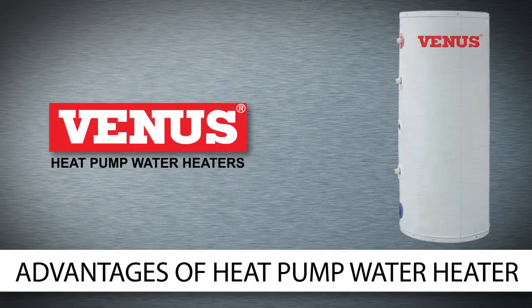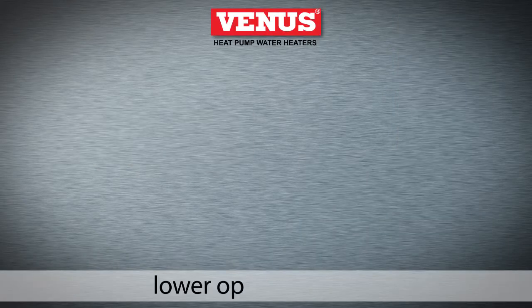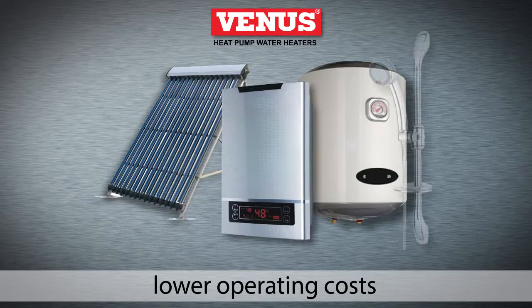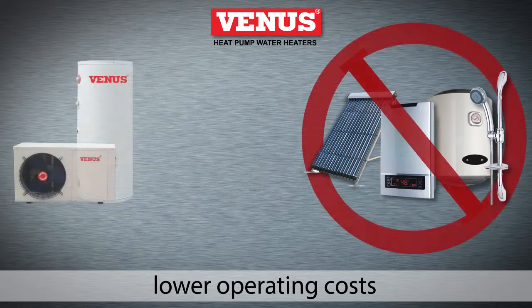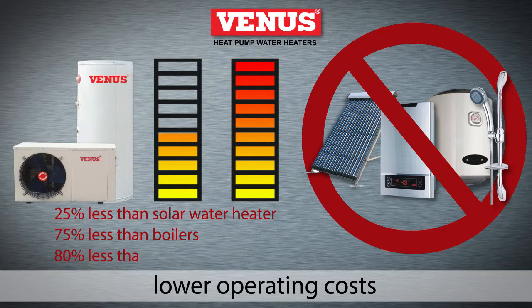Let's see how this process translates into more savings. The heat pump water heater has much lower operating costs than an alternative heating system. They use 25% lower operating costs than a solar water heater, 75% lower than a boiler, and 80% less than an electric water heater.